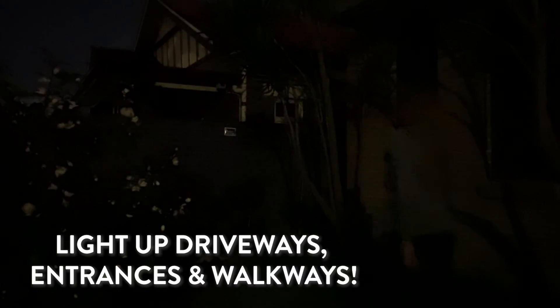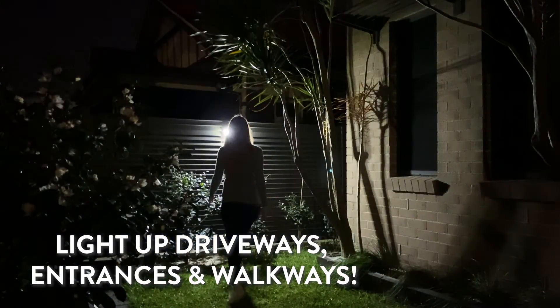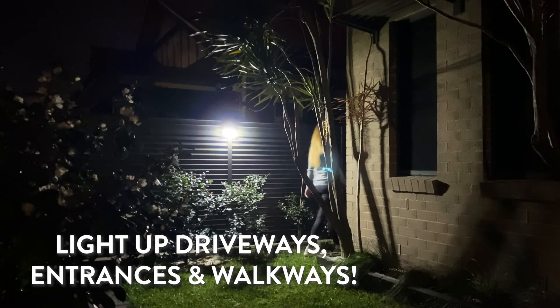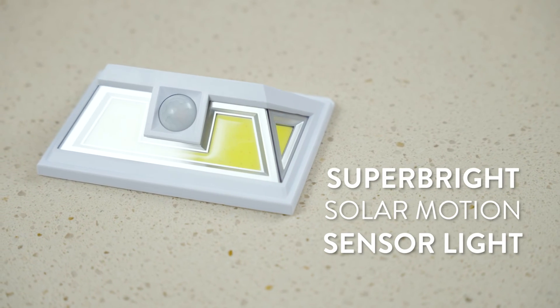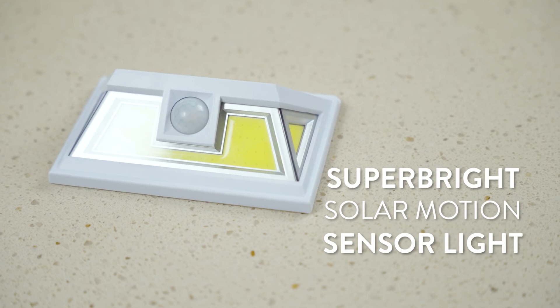Perfect as a powerful security light around entranceways, walkways, driveways, side of the house — anywhere you need powerful light. No hard wiring, no batteries, and no worries with the Superbrite Solar Motion Sensor Light.